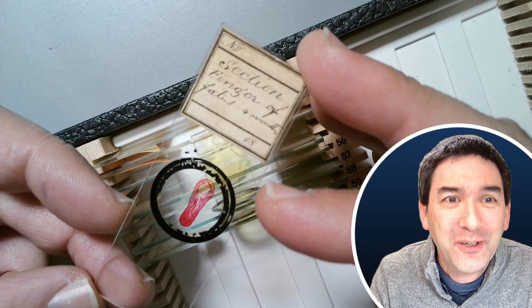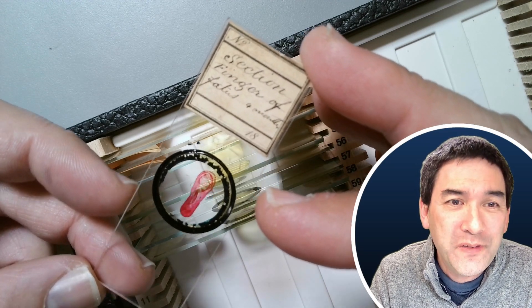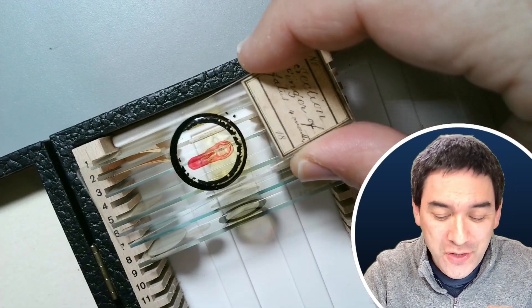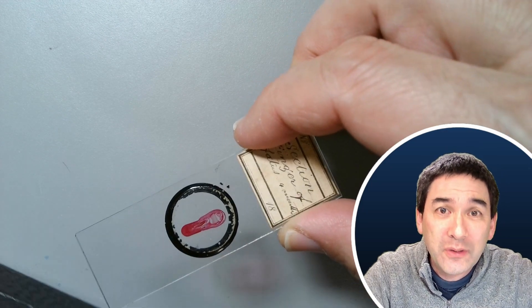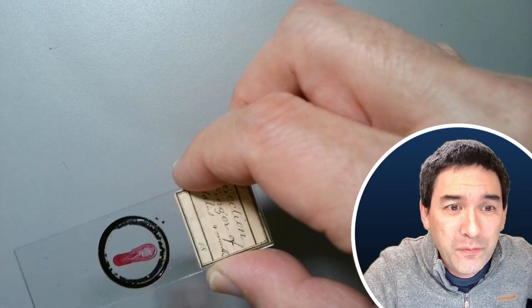Not the fetus itself, but the finger of a four-month-old fetus. Let me put this box away first and put it under the microscope to have a look at the different parts of this specimen.